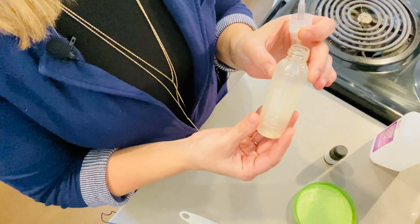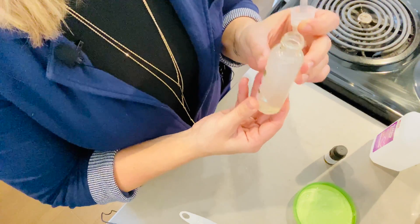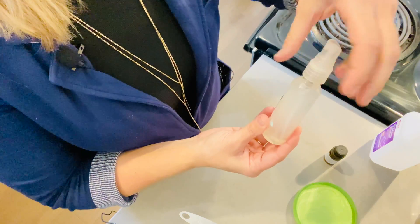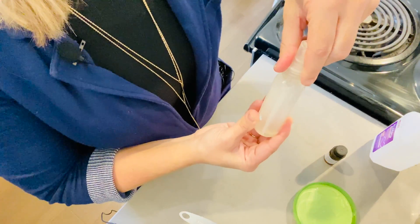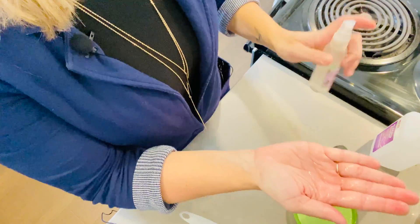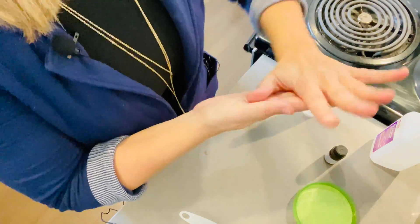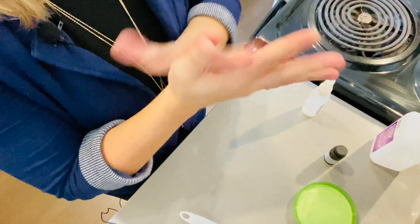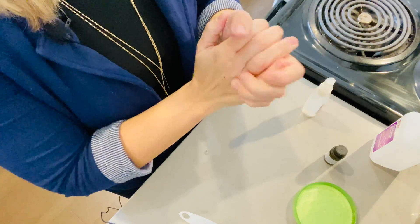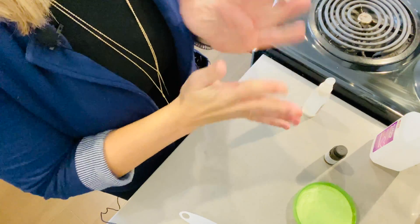I've put our solution of aloe vera, rubbing alcohol, and rose essential oil into our spray bottle. Give it a couple of pumps — awesome, ready to go! Rub your hands together and again, make sure it is dry. You do not want to start touching things until it's dry, because when it's dry is when you know it has set in and is being effective.